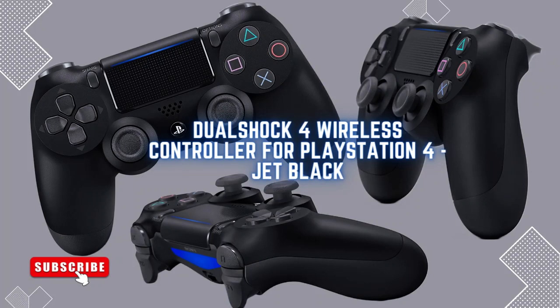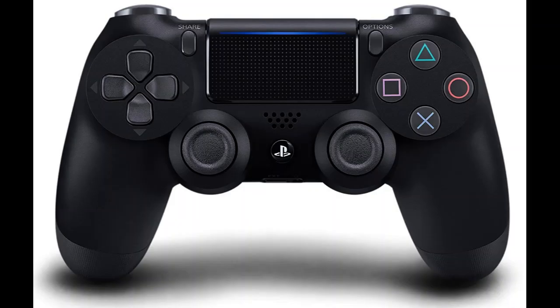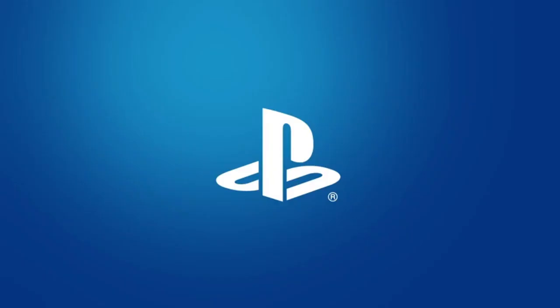Hey everyone, welcome back to my channel. Today I'll be reviewing the DualShock 4 wireless controller for the PlayStation 4 in the Jet Black colorway.